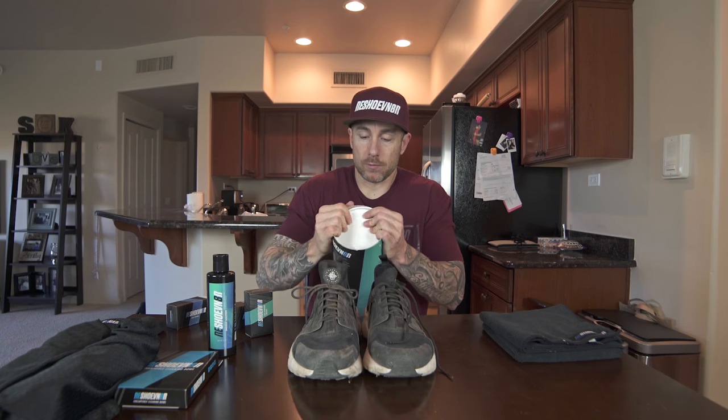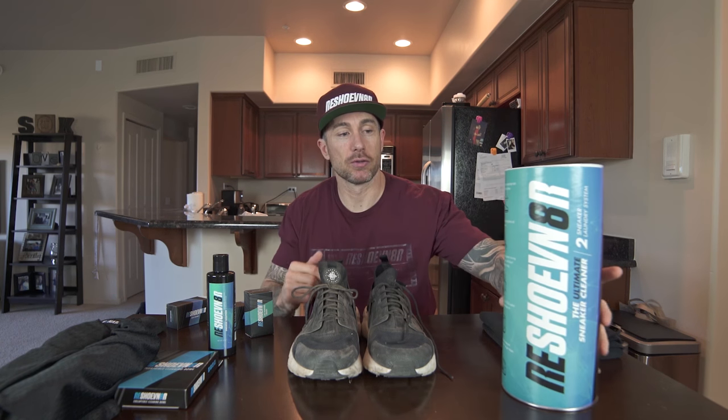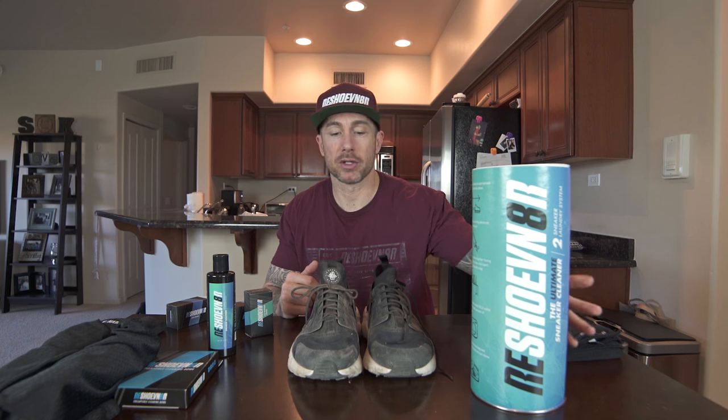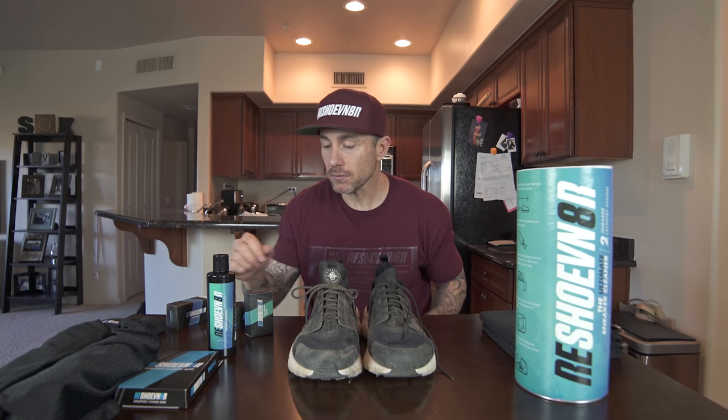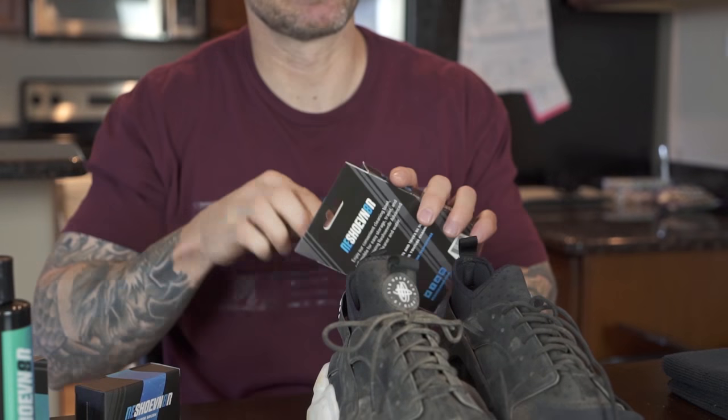Also, when you get this online, free shipping over $60 at reshoevenator.com, so you don't have to pay for shipping.